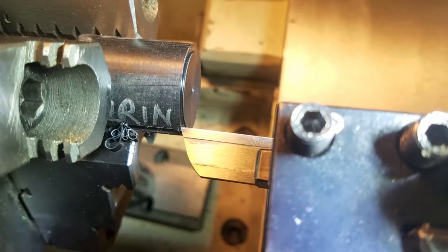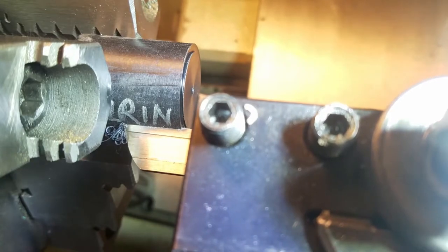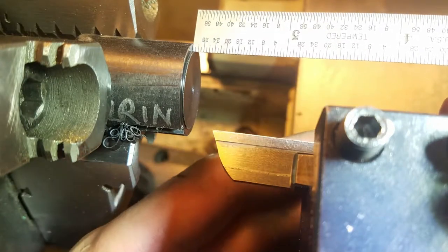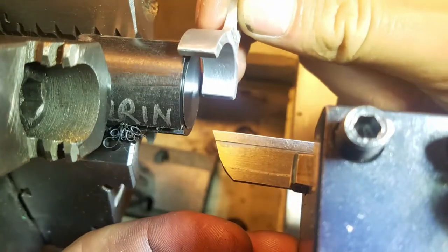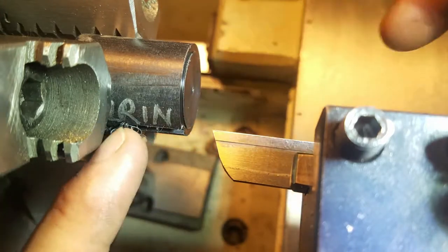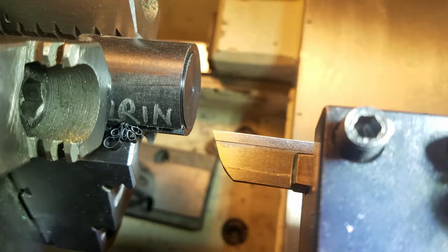You can see I kind of have a step. This step is turned to the right diameter for the inside of this shoe — here you can see the shoe fits right on there. So I can just bring this groove to the depth of that and then I'll have my little ears. Let's continue.